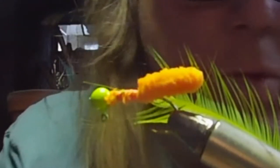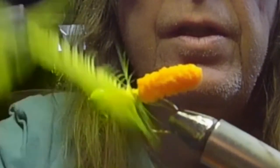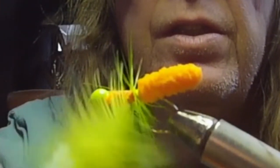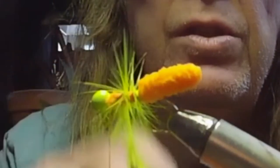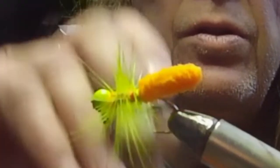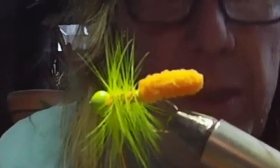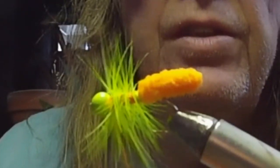I'm trying to use scissors instead of hackle pliers. We just come in here and keep going, wrapping the hackle along the body. It's easiest when you have it end up right here in front of you. Always give yourself some room at the end to finish your tie.